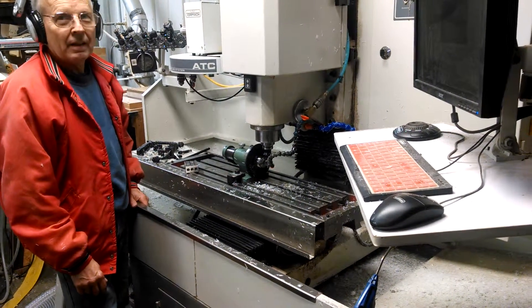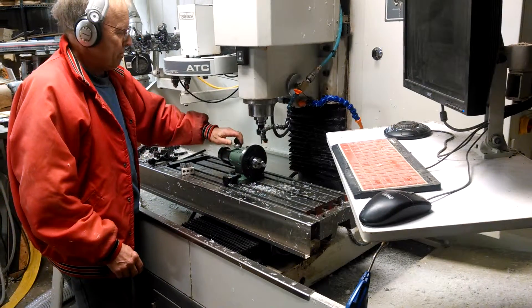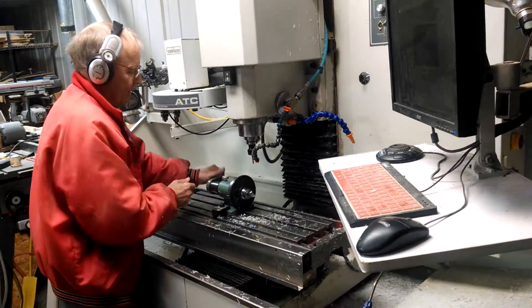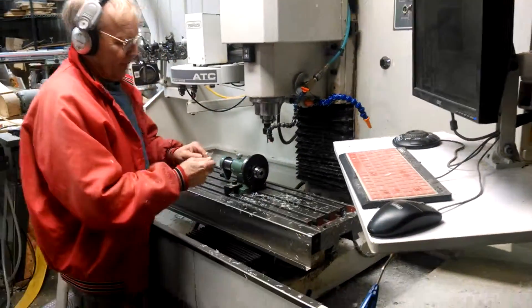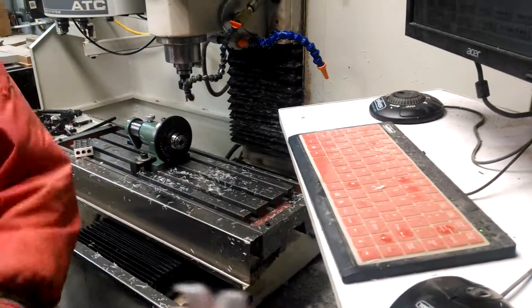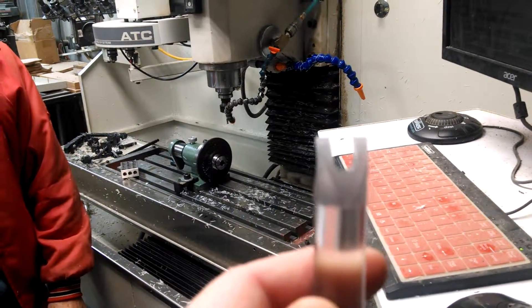So how long does it take to run the parts, Tim? A few minutes. This is what the finished part looks like. It's actually used for removed pegs.